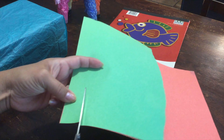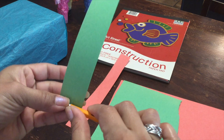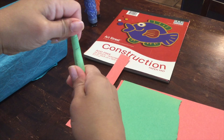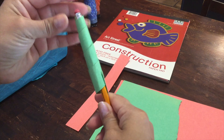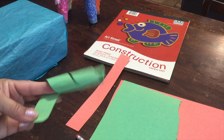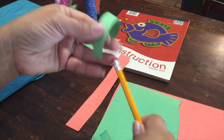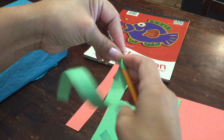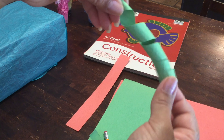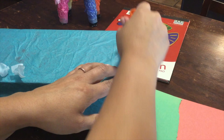Our second paper technique uses construction paper. I'm cutting strips of construction paper — green and orange. We're going to use our pencil as a tool and wrap the construction paper all around it. This creates a spiral effect. If the strip is a little thick, trim it in half and repeat so you get a nice tight curl. Wrap it around your pencil, gently remove it, and there you go — a springy spiral. You can glue it onto your float wherever you'd like.